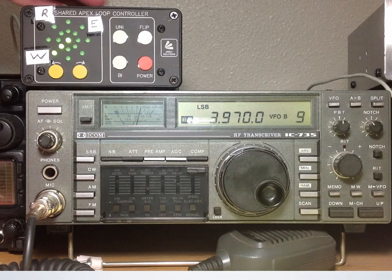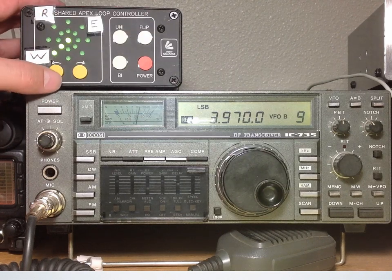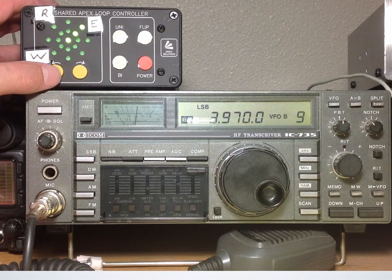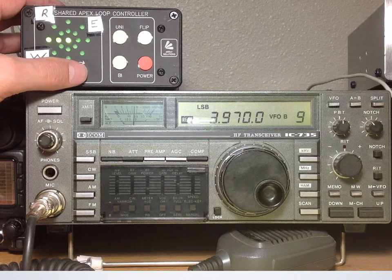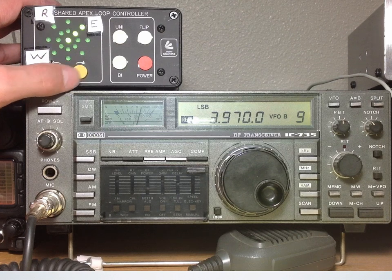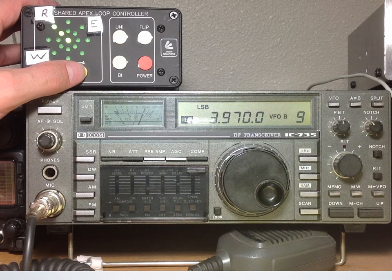Now let's look at a couple of 80 meter stations. We hear a radio net in progress — stations checking in and exchanging pleasantries, including a mention of KG-7 DRP and N5SWE. The net control thanks participants and passes it back.